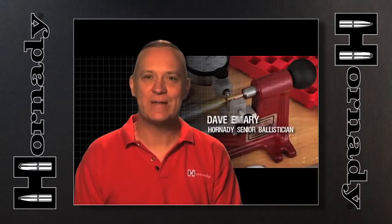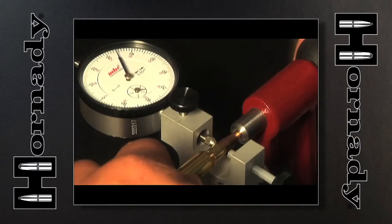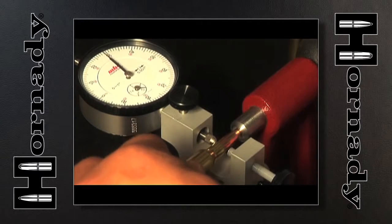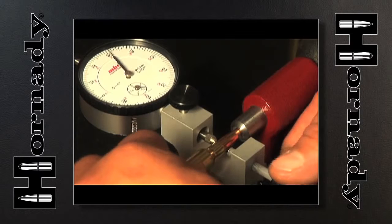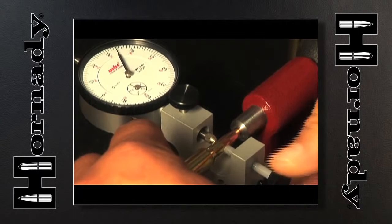The Concentricity Tool is a really neat little tool that allows anybody to improve the accuracy of their hand-loaded ammunition or factory ammunition. A user-friendly design makes it easy to operate — just place the ammunition in the tool, roll it, indicate run-out, and use the dial indicator to adjust run-out to zero.